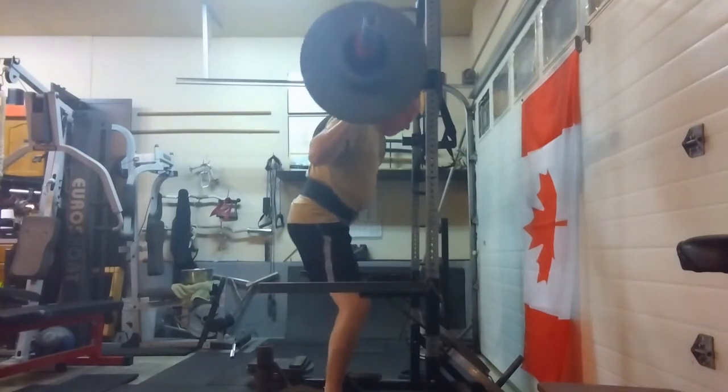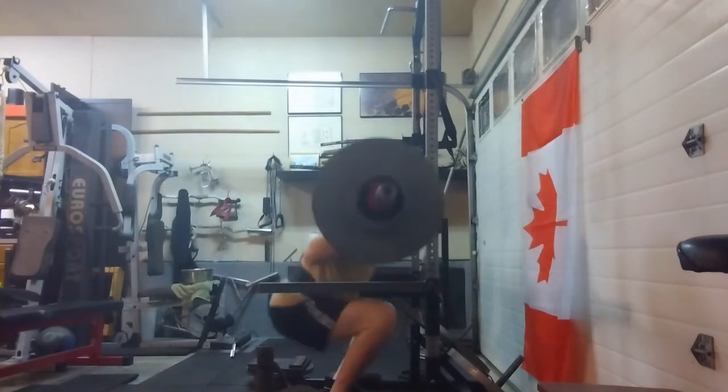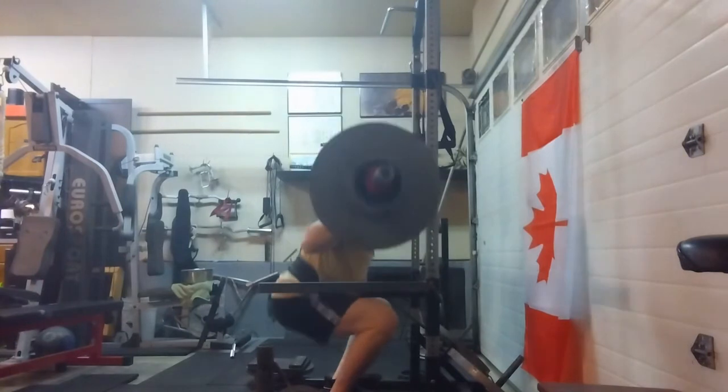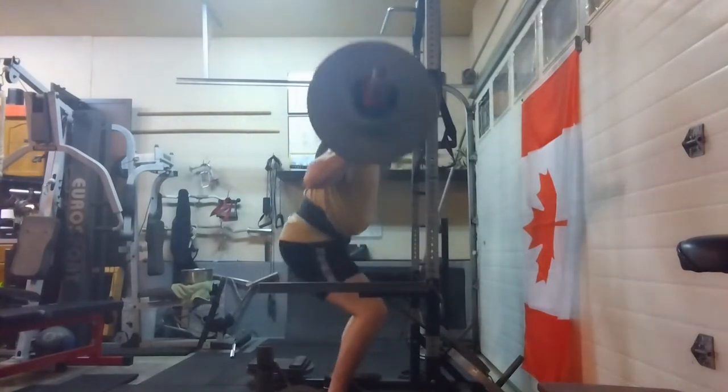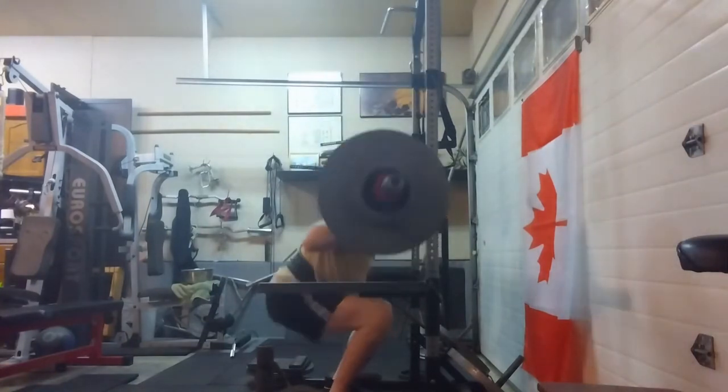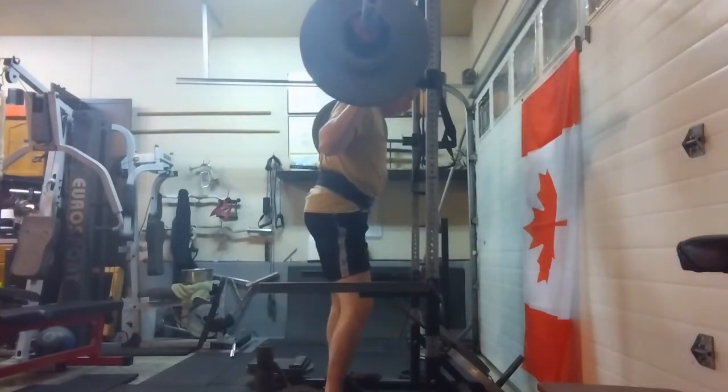The program is asking for triples at 190, so I got through those and then worked on some 170s for four — some drop-down sets as well. No issues with those, good depth, back's fine. Squats went great.